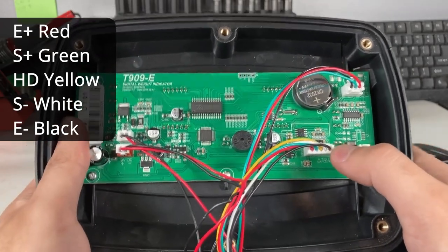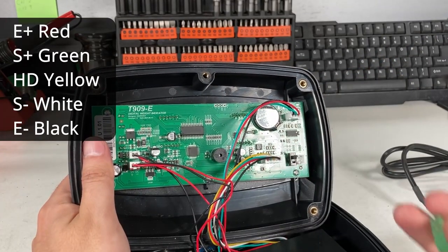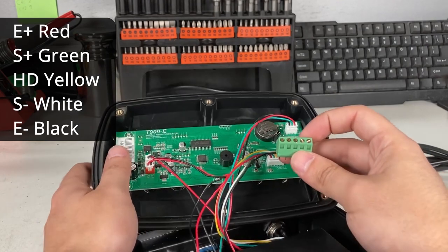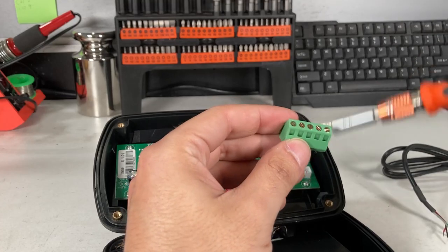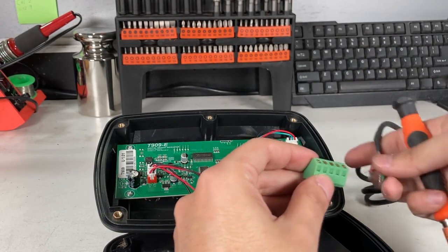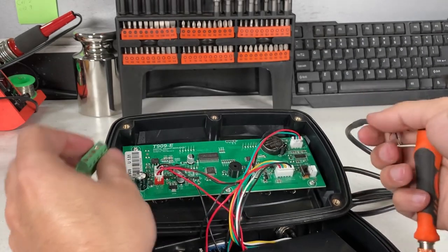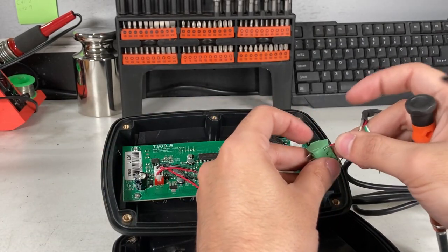This one is pretty easy because it's one connector you put on. But for the hardwired version, it's going to be labeled in the same order. You're going to have to get a mini screwdriver, loosen up, and get the correct order. The one all the way to the left is E+, which is always red, so you get your red connector and put it in there.